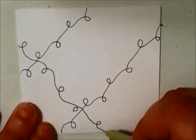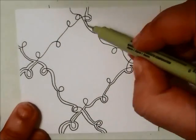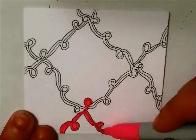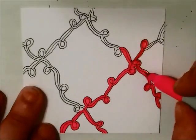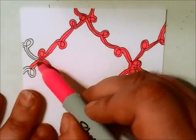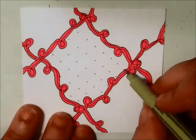Hello everyone. For today's video I'm just doing a quick little Zentangle tile. I like to do these when I can't think of anything else to do — it's a real easy way of getting the creativity flowing so I can think of bigger projects. I actually usually do these before I start a big project, but I never record it. So now I'm starting to record it, and that's why you're seeing more of these tiles on my YouTube page.